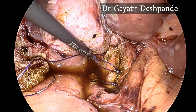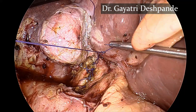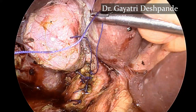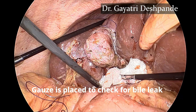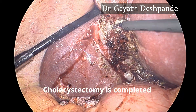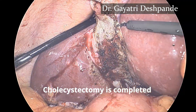The suturing has to be watertight to prevent any bile leak. After the suturing is completed, a gauze is placed to check for bile leak. The cholecystectomy is completed using hook dissection.